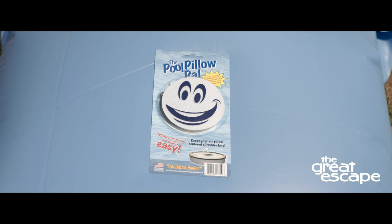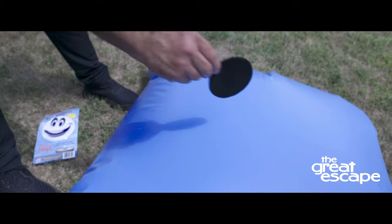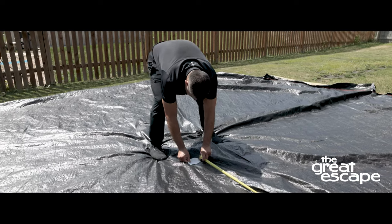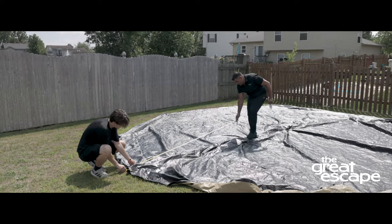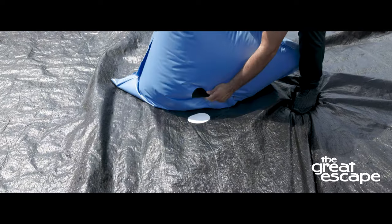Now it's time to secure the pillow to the cover using PillowPal. Stick one side of the velcro to the center of the pillow and the other side to the center of the winter cover. Use a tape measure to help center the pool pillow on the winter cover. Attach the velcro sides together.